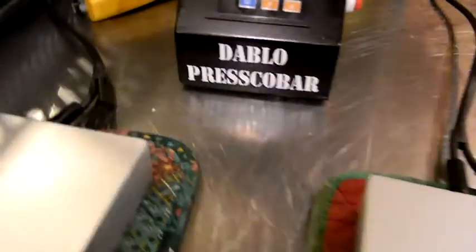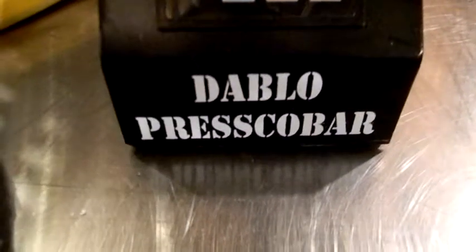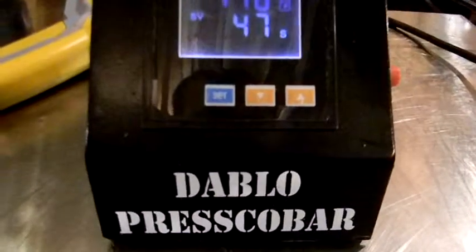If you have any questions, please go to www.dabloprescobar.com. There is a message form on the website and you can send us a direct message straight from there and we'll get back to you. Thank you very much for watching. Enjoy!